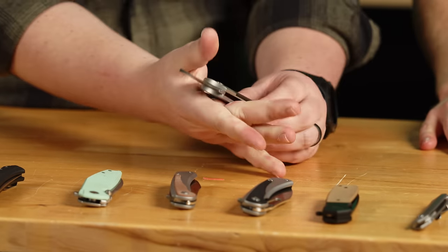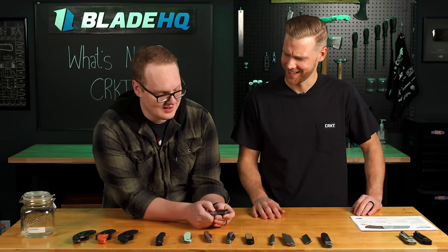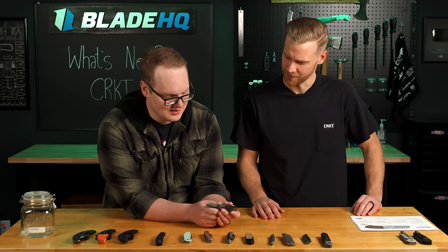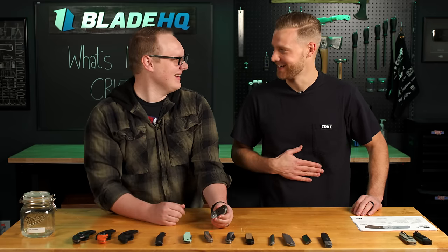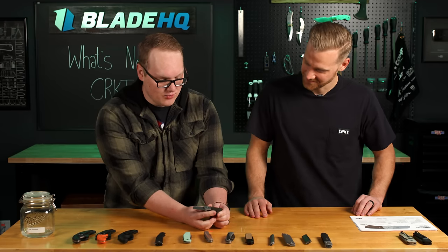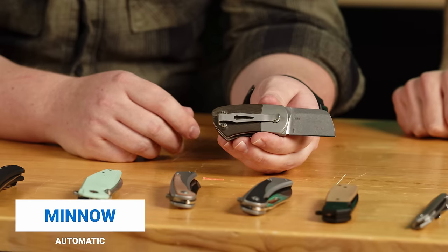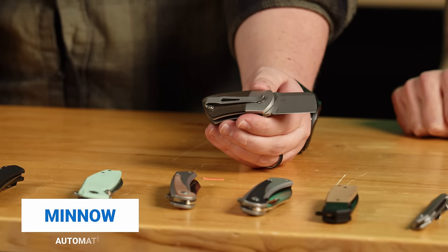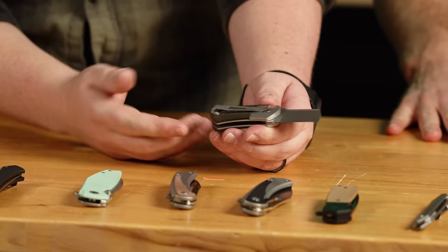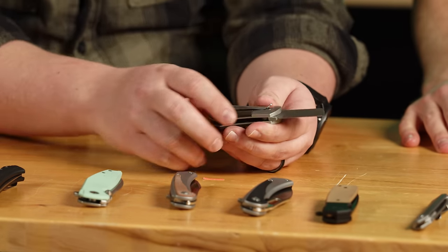You get a nice MagnaCut blade there. I'm almost getting cigar cutter vibes here. I like a nice stogie every once in a while. This thing looks tiny and it is, but look at this — I get four fingers on that handle. That is a four-finger knife. And the deep carry pocket clip — sometimes with California legal autos they make it easy to grab, but a third of the knife is sticking out of your pocket. But this has nice deep carry.